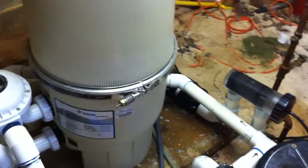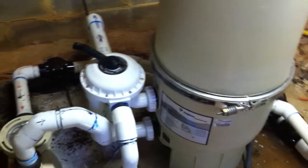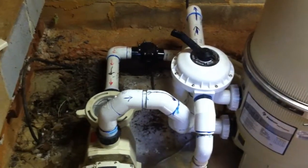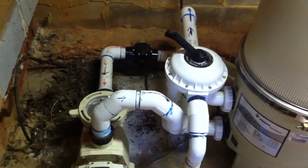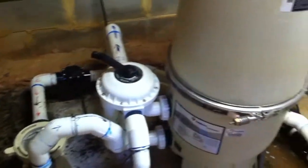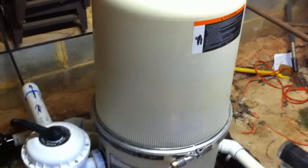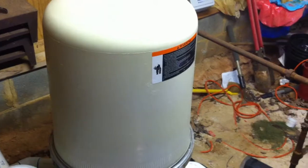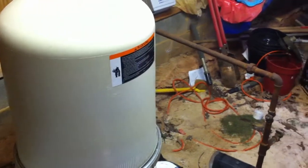What you're looking at here is a renovation that we did for a customer. It's an indoor pump room for a residential pool, 44,000 gallons. What we did here is we replaced a sand filter with an old Hayward super pump, and they had a trichlor chlorinator.